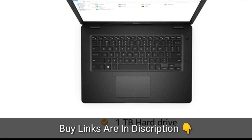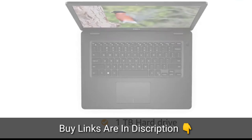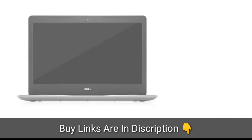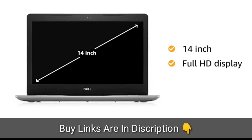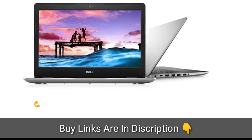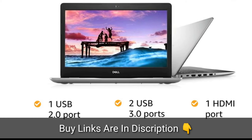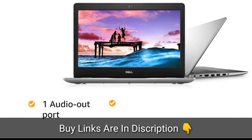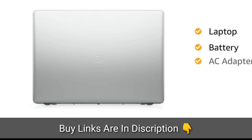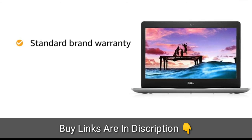This Dell laptop has a 1TB hard drive which is sufficient to hold all your videos, movies and photos. This laptop comes with one Lithium-ion battery. The laptop has a 14-inch Full HD display for an immersive experience. This laptop has one USB 2.0 port, two USB 3.0 ports, one HDMI port, one audio out port, one Ethernet port, and one microphone port. This laptop comes with AC adapter included in the box and comes with standard brand warranty.